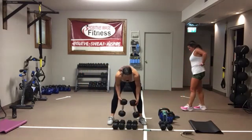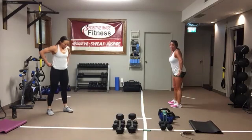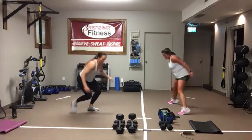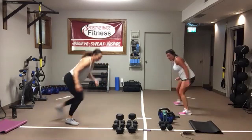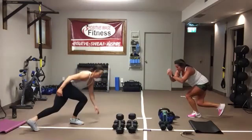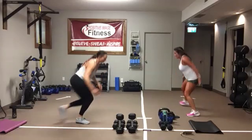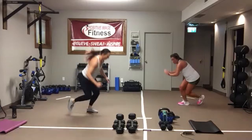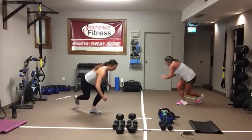Skaters. Stay low, side to side. It can be as big or as small as you want. You can keep one foot down and tap it back. As you switch, think about shifting your weight to that leg — it's like a one-legged squat. Three, two, one.